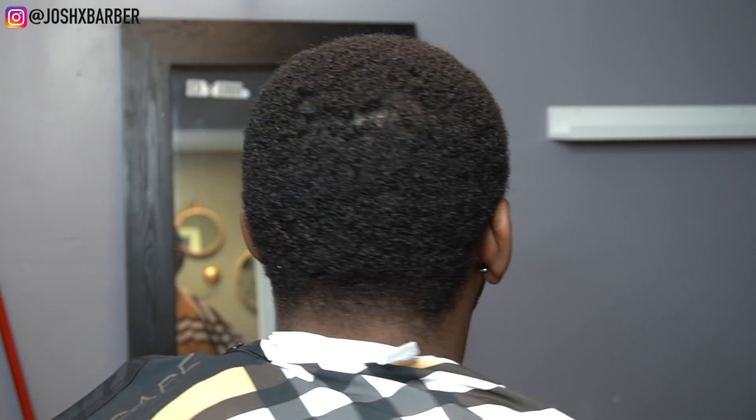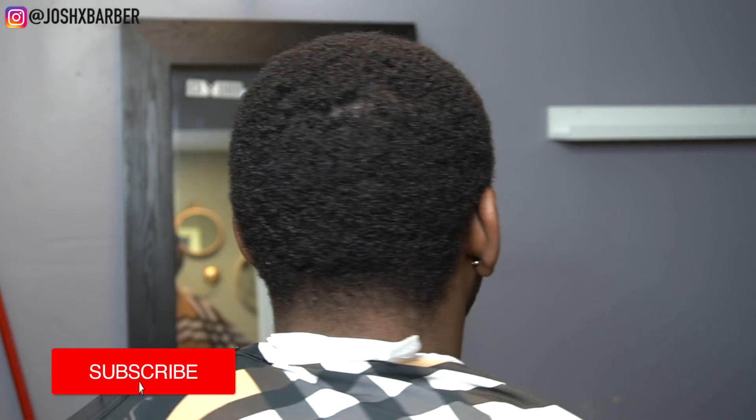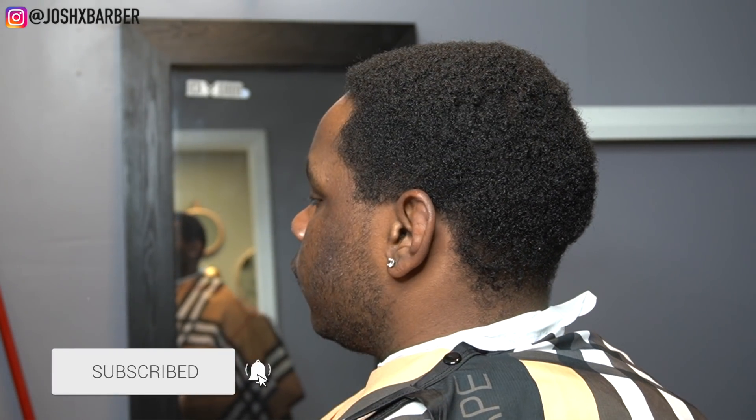What's going on YouTube, it's your boy Josh. I'm back with another haircut tutorial. In this tutorial we're going to be giving my guy a taper fade, cutting his hair down, getting those waves showing. Before we hop into this video, make sure you guys hit that subscribe button and turn on that notification bell.